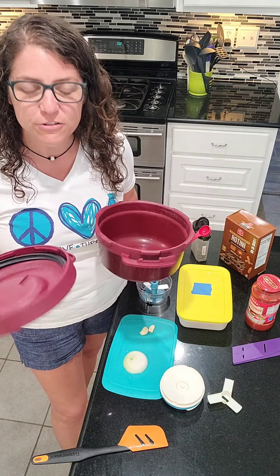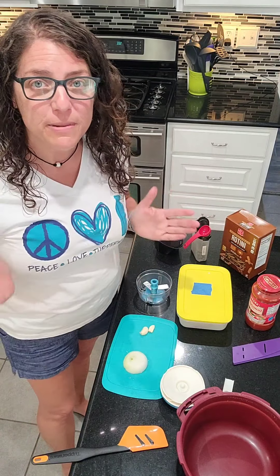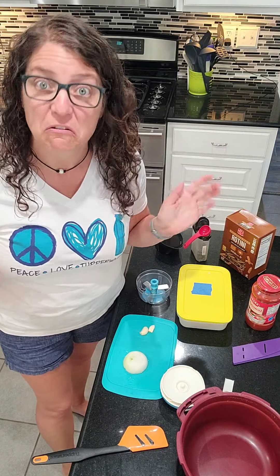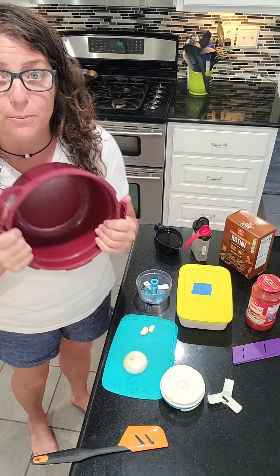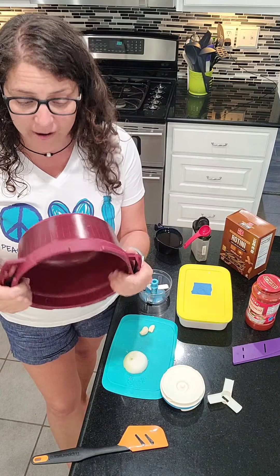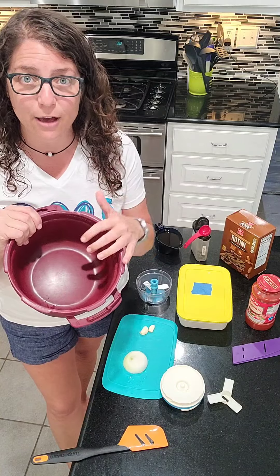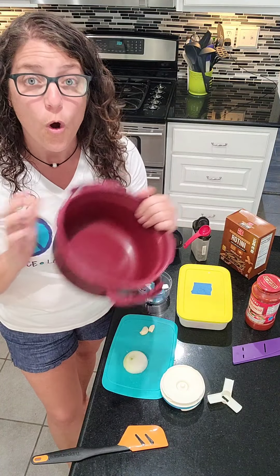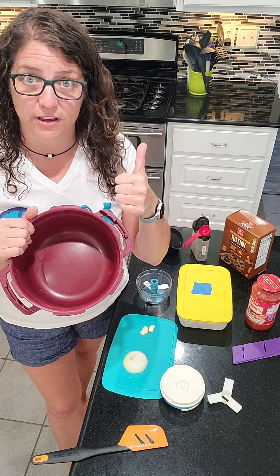There are a lot of ways you can alter this recipe to suit your dietary needs or your family's desires, because I know everybody's got an opinion. The pressure cooker is a premium product. It is comprised of plastic and glass, and that allows the pressure to build up to about nine pounds of pressure within this bowl while it's in the microwave cooking.